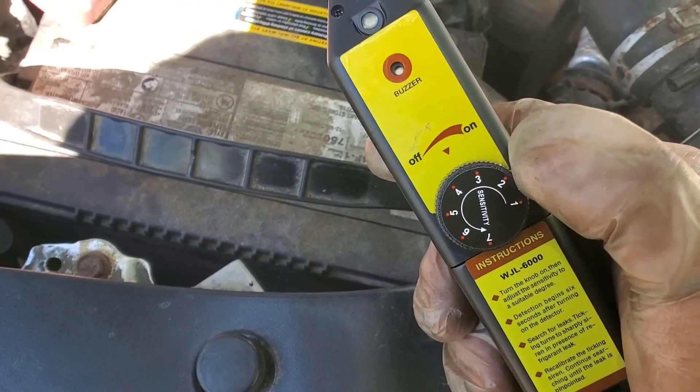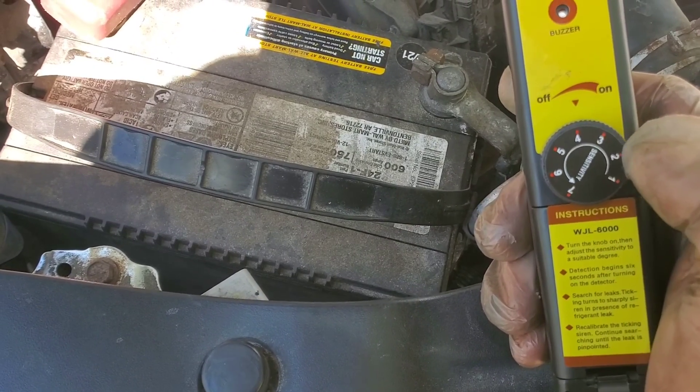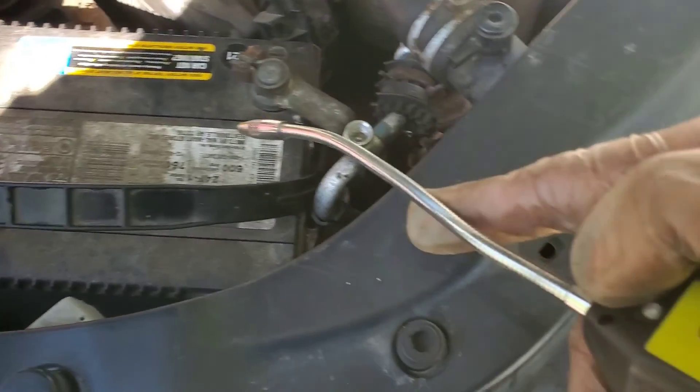I've had this leak detector for a long while but never got a chance to use it. It takes four AAA batteries, you can change up the sensitivity, and I was able to detect a couple places where it might be leaking from. It's ticking.